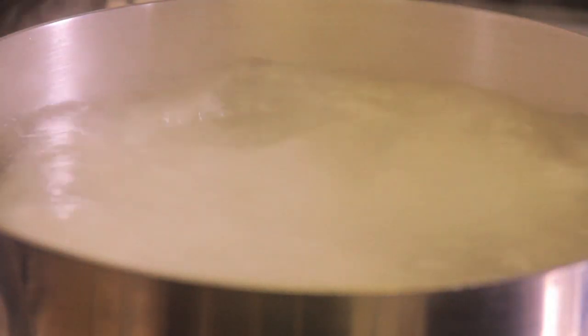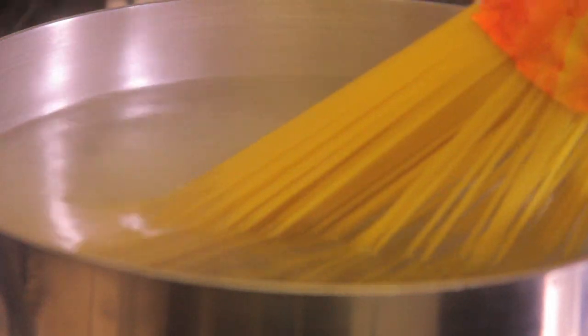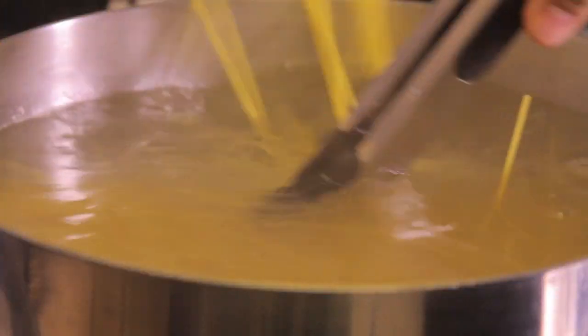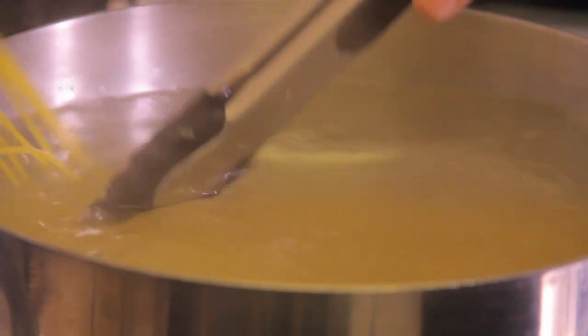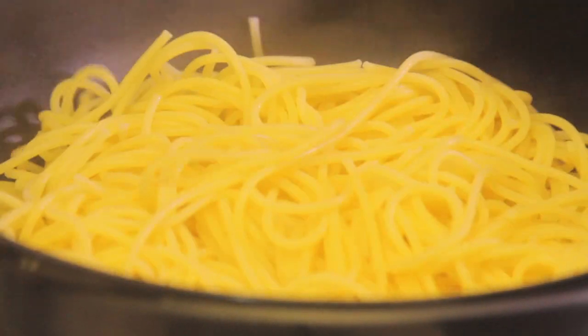To cook the pasta, boil a lot of water, add salt, and when it starts to boil again add the pasta. Let it cook at high heat for 7 to 11 minutes until it's al dente — firm on the inside and soft on the outside. Then strain it and heat a little olive oil in a pan for a couple of minutes.